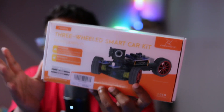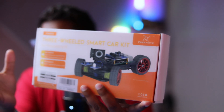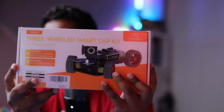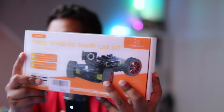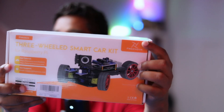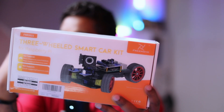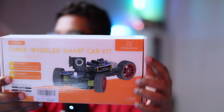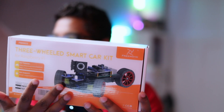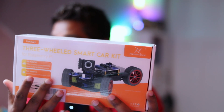You can see the box — it's a very sturdy box, not like some other cheap car kits that come in a cardboard box. This one is really well made. On the front of the box you can see a product code number, it says 'Three Wheel Smart Car Kit for Raspberry Pi,' their company information 'Frino,' and in the middle you can see the actual car kit image showing what it looks like once assembled.